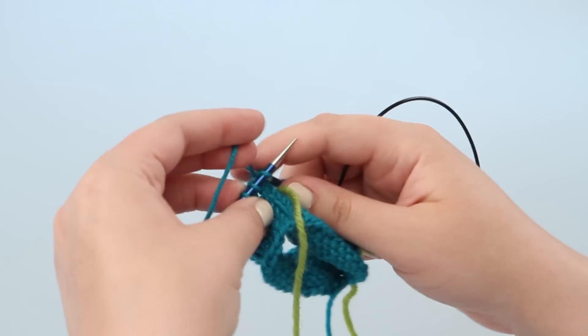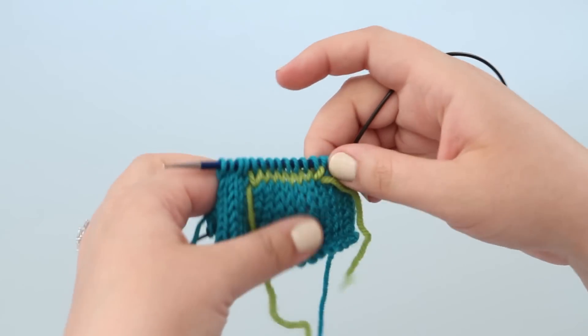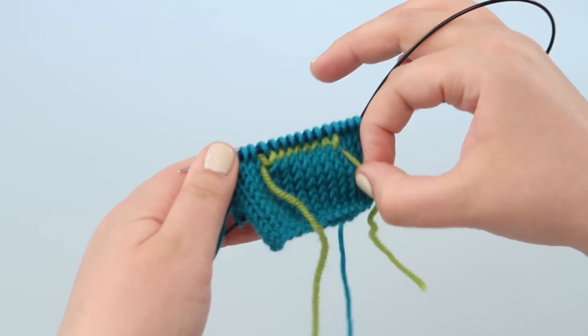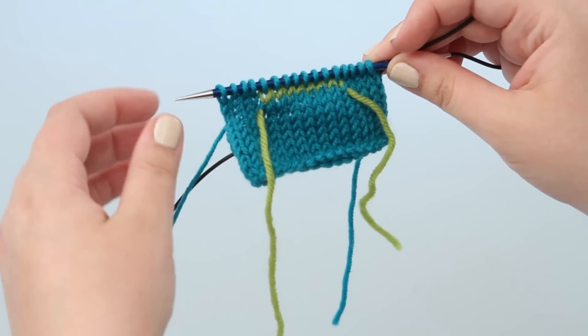This is another one of those cool techniques that looks way trickier than it is. You can see your waste yarn is in — I am just tightening up my stitches — and next we will take this waste yarn out and add a nose.